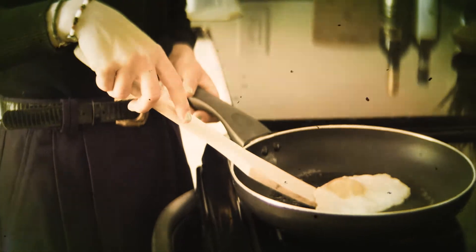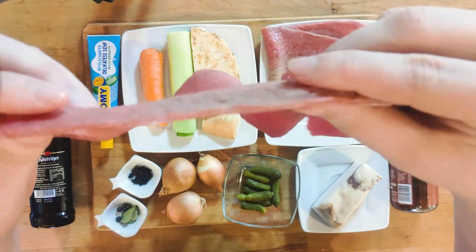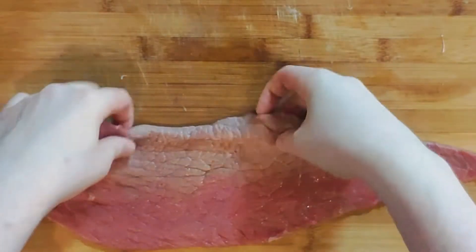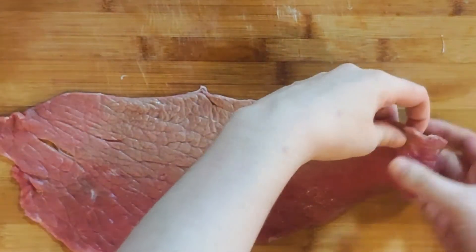A roulade, for those who don't know, is a rolled piece of meat, usually with some kind of stuffing. This authentic German version is made with beef. There are quite a few steps to it, so let's get right started. This recipe contains three parts — if you are just here for the beef roulades and how to make them, skip ahead to the relevant times.